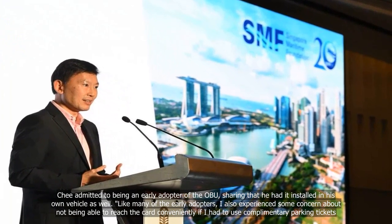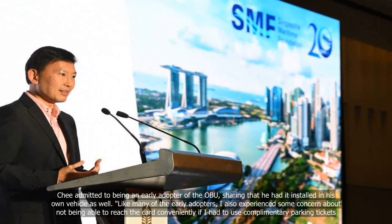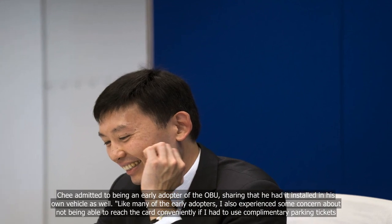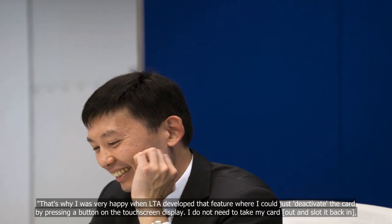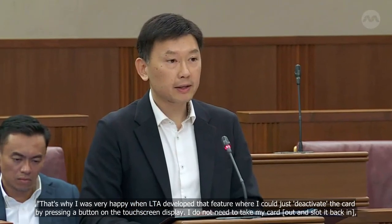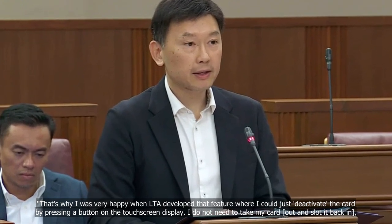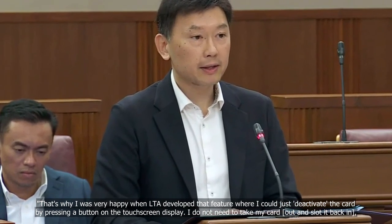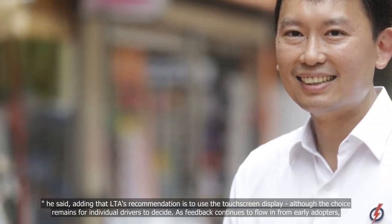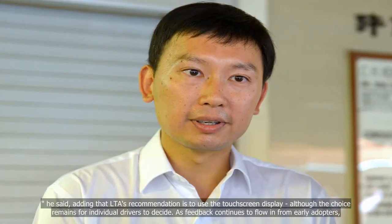Like many of the early adopters, I also experienced some concern about not being able to reach the card conveniently if I had to use complementary parking tickets. That's why I was very happy when LTA developed the feature where I could just deactivate the card by pressing a button on the touchscreen display. I do not need to take my card out and slot it back in, he said, adding that LTA's recommendation is to use the touchscreen display, although the choice remains for individual drivers to decide.